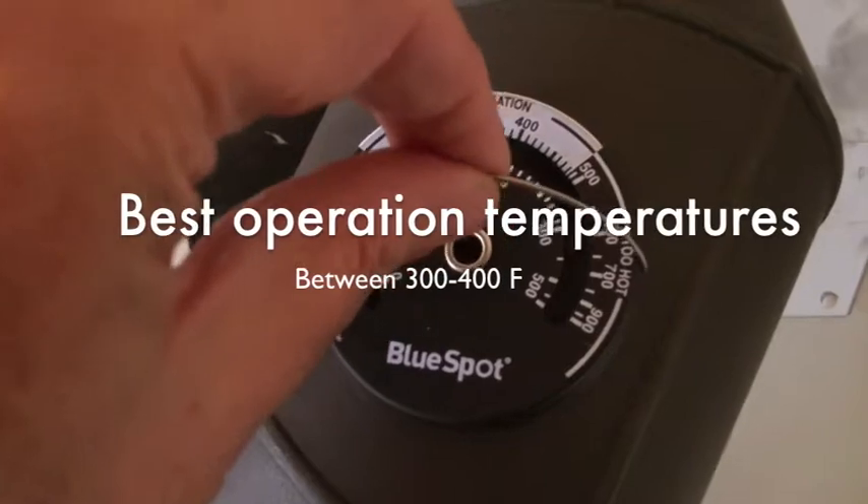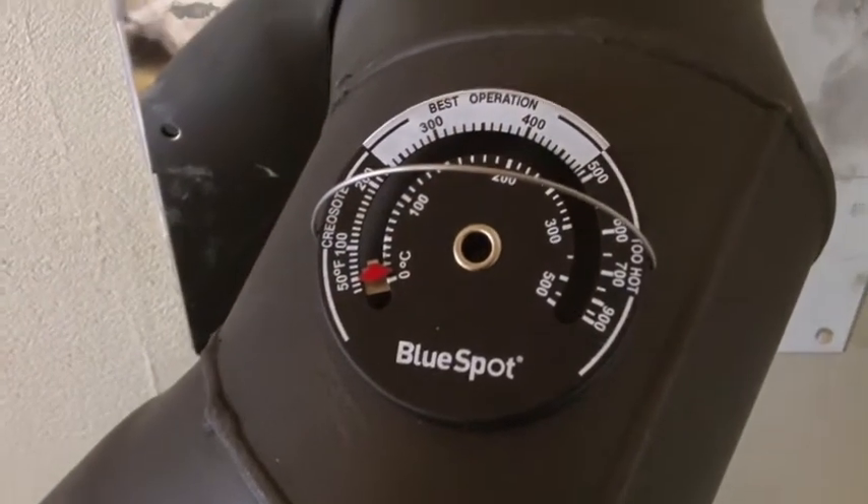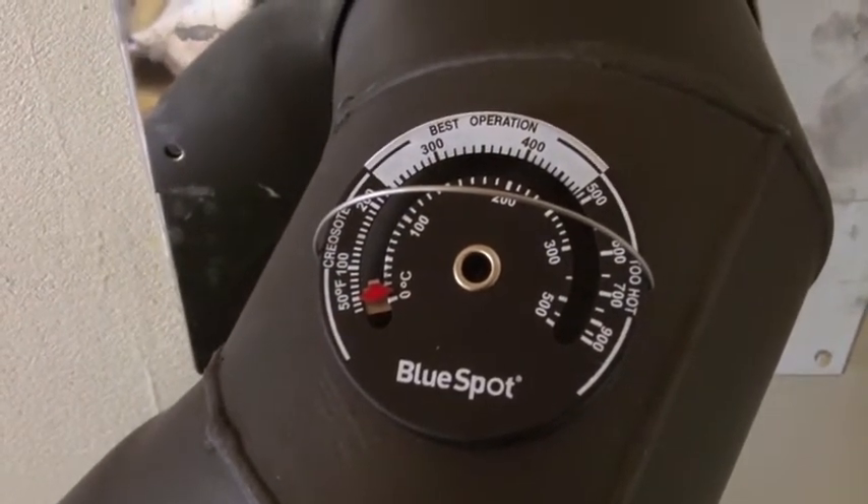You can see it's just a magnet. You can lift it on and off like that, and then it'll record the temperature of your stove.